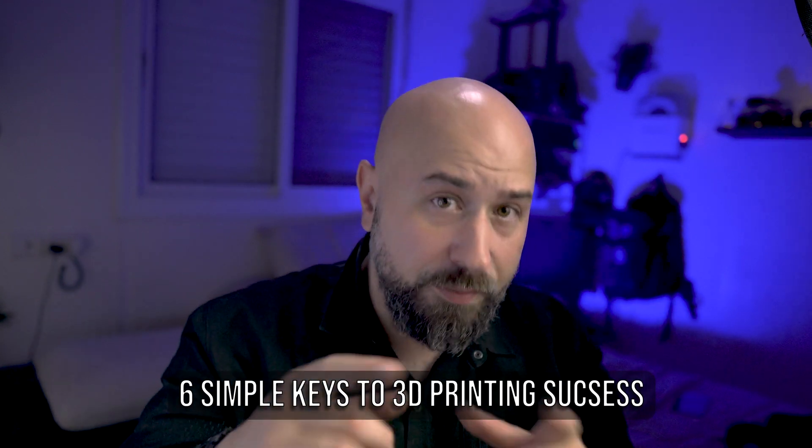Today I'm going to be sharing with you guys six simple keys that can be vital to unlocking the information you need to troubleshoot like 90% of 3D printing failures. Quick disclaimer — I'm not going to go into specific 3D printers since there are so many out there, but these six tips hold true for most if not all FDM printers. I'm going to save the most common and easiest to fix tip for last, so stick around to the end.